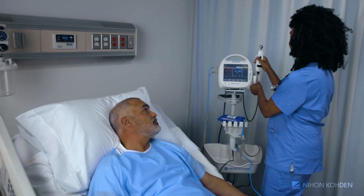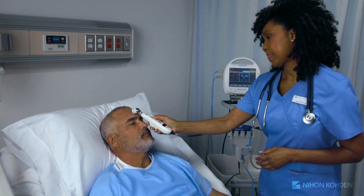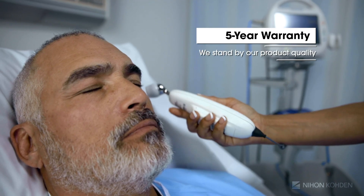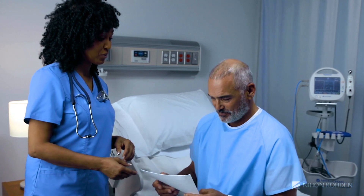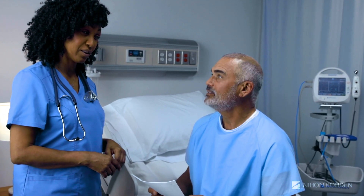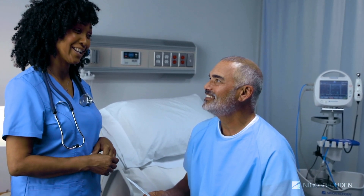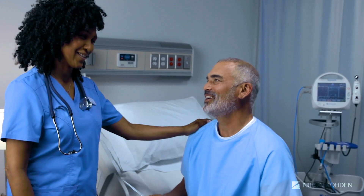Boasting the same industry-leading quality NeonCoden is known for, the LifeScope SVM7200 is backed by an unrivaled five-year equipment warranty. NeonCoden's LifeScope SVM7200 Vital Signs Monitor is a smart and simple solution that saves time and increases efficiency, which allows clinicians to spend less time charting and more time with patients.